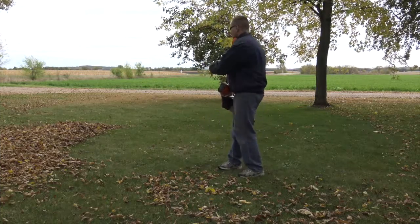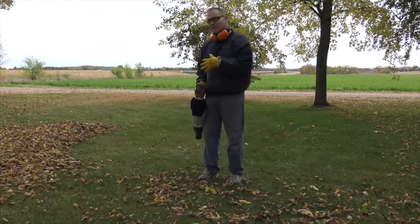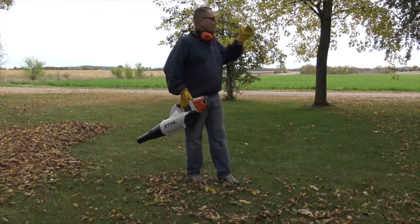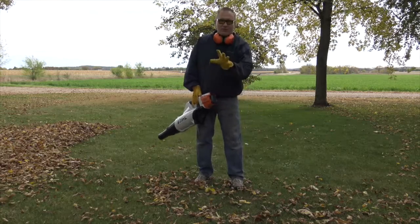We moved a lot of leaves and got them into a pile over here. I don't know if you guys can see the pile while we're on the side here, but we've got quite a few over there. As you can see, as it was blowing, I've got a little bit of a south-southwest wind. So when I'm blowing into the wind, the leaves go over and then they flutter back.